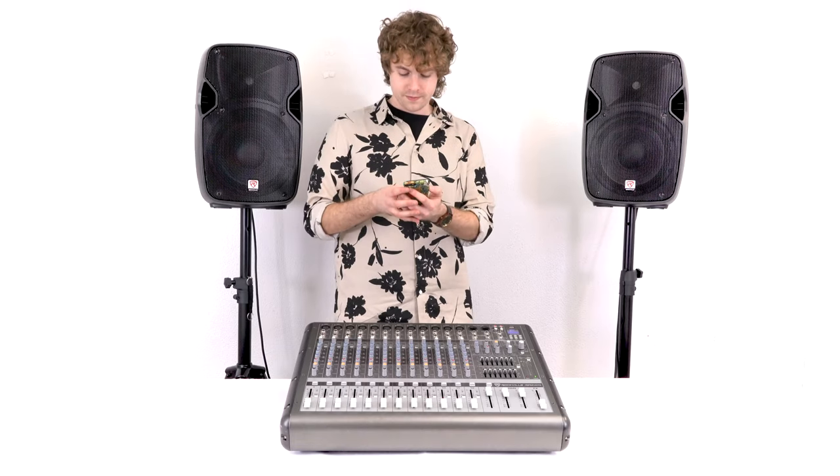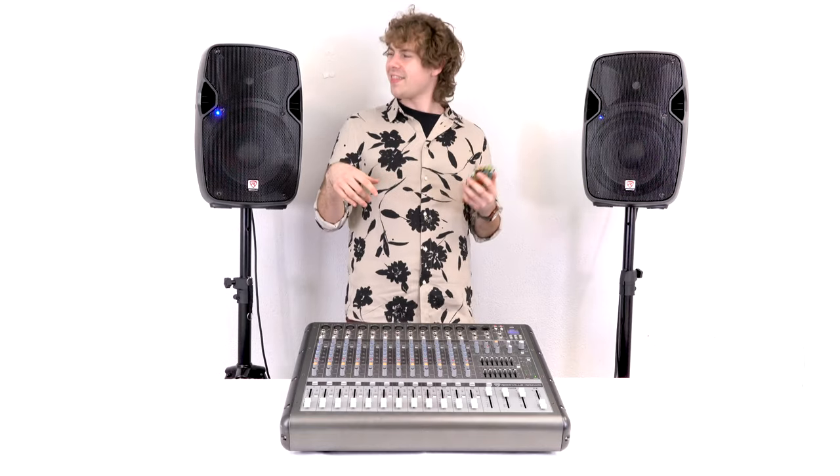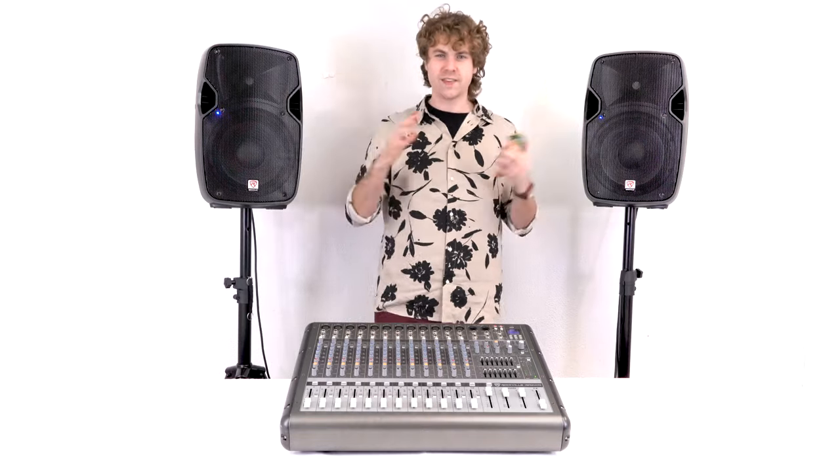Let's hear the speakers sound. Nice and dynamic — I'm hearing the full range. Coming in nice and loud. That bass sounds really good, nice and low.